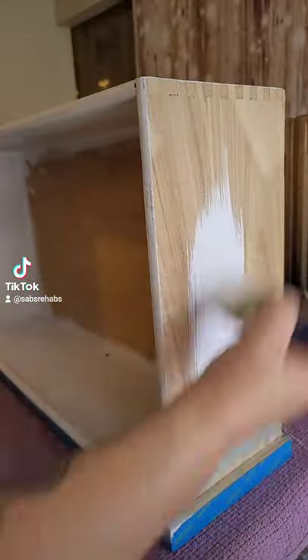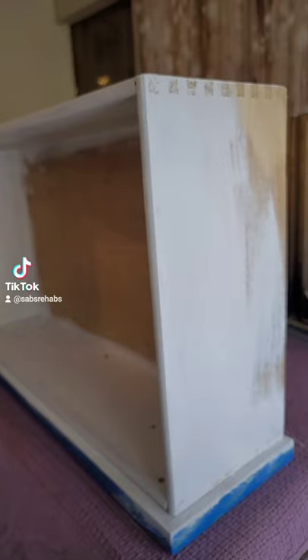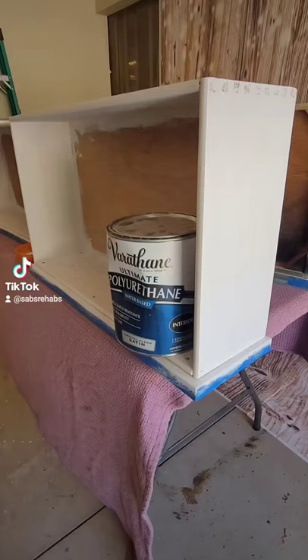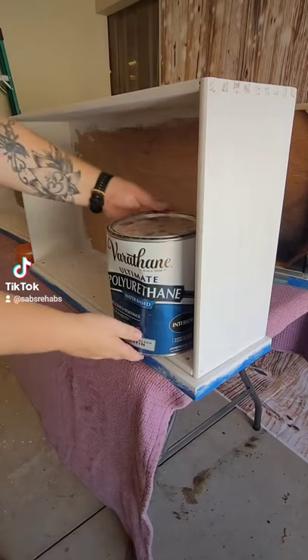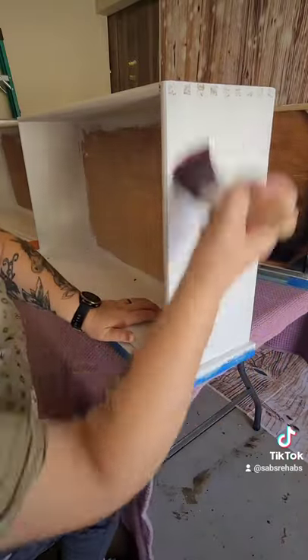Once that is dry, grab your favorite white chalk paint and paint this side one or two coats. Let that thoroughly dry, and then topcoat with some water-based polyurethane — just apply a thin coat. Once that's dry, we can decoupage the side.